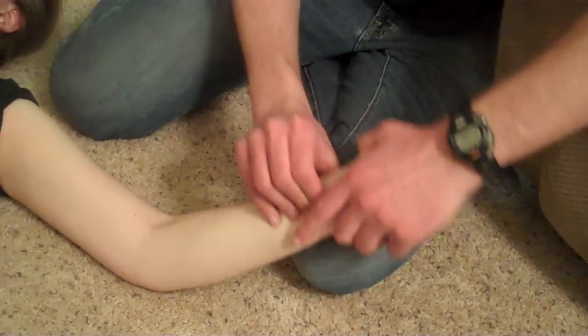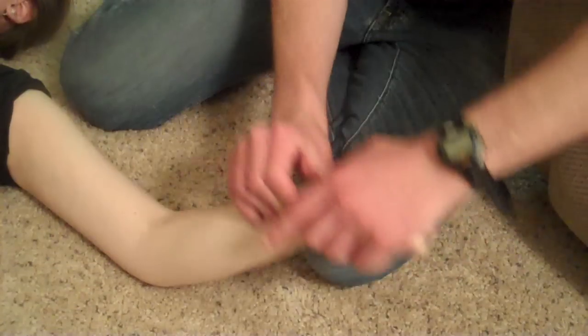And then you can flex and extend, try elbow flexion extension, and see if you feel anything. But chances are you can't really feel much. So that's the median nerve.